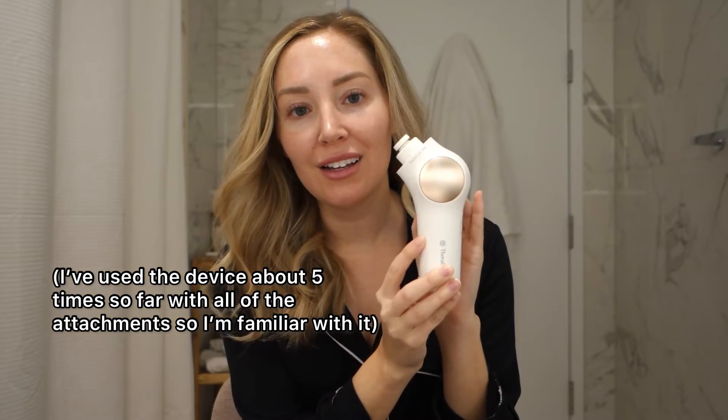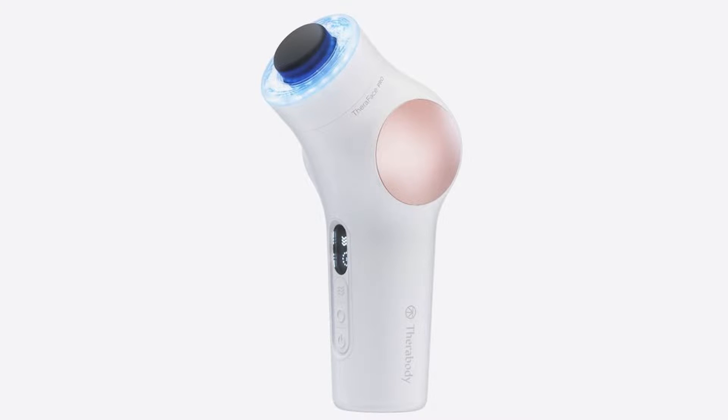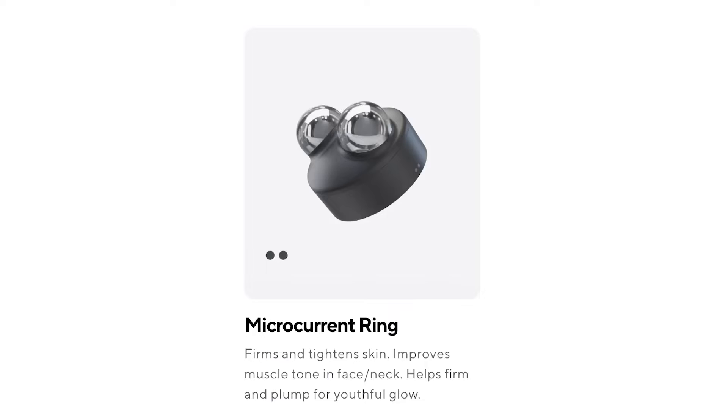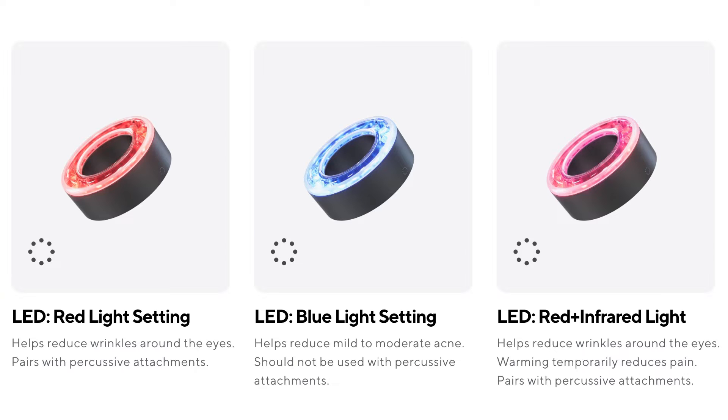This is one of the higher end facial devices that you can buy. This baby is $399 and it does not come with all of the attachments — you have to buy them separately, which I don't love. It does percussive therapy, has a microcurrent ring, a cleansing ring, a cold ring, a hot ring, and LED light therapy. So it really does do everything all in one.